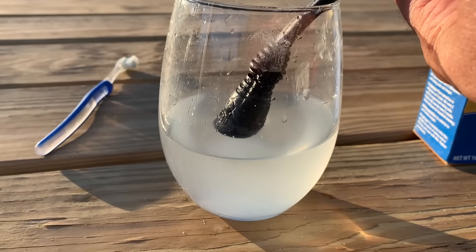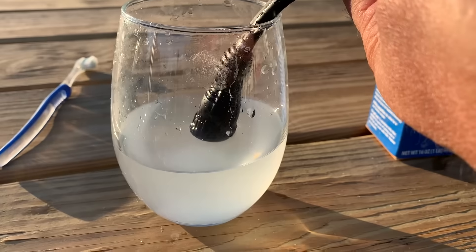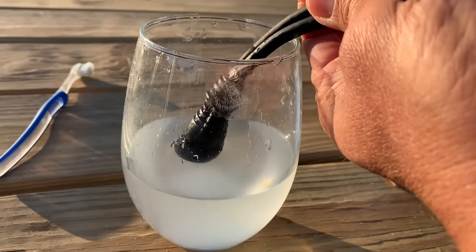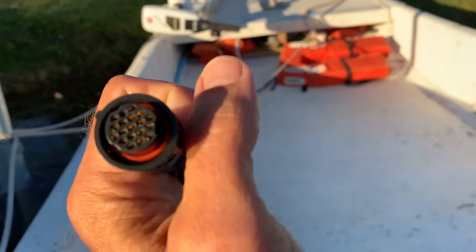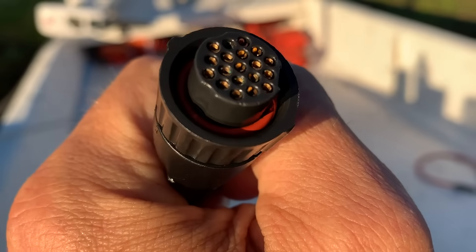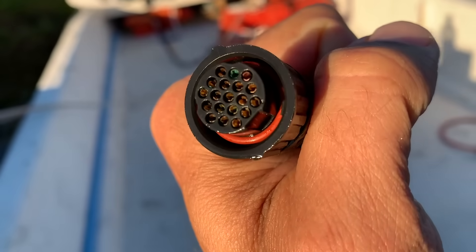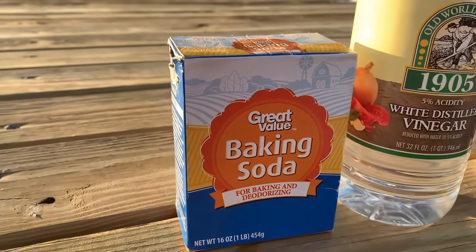It's been about four or five minutes. By the way, always make sure you disconnect your electronics from your battery before doing this. Taking it out now — let's shake off the excess vinegar and salt solution. As you can see, that looks like copper again — I don't see any green at all. It looks pretty good. There's one little hole with a tiny bit of green I'll hit with the brush again, but the next step is to add a little baking soda in some water.